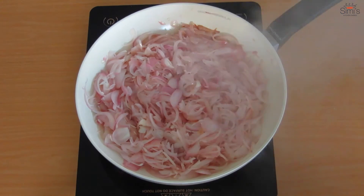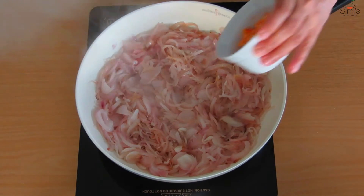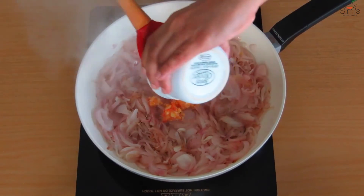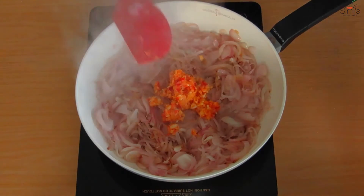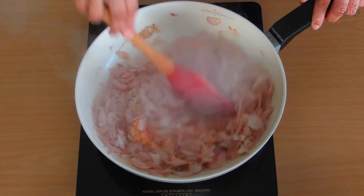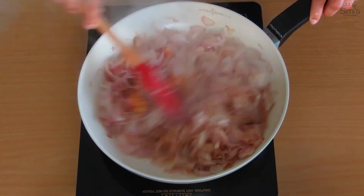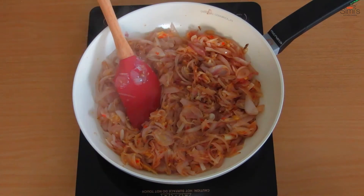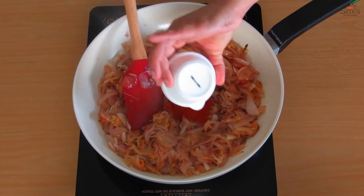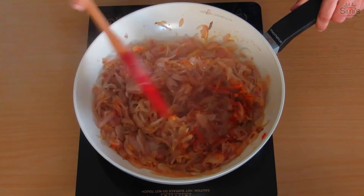The onions have become soft and pinkish in color. Now add the crushed ginger, garlic, and chili — I've crushed these all together in a grinder. Sauté well till the raw flavor is cooked out. You can refer to my blog simiskitchendiaries.com for quantities and measurements. Now we'll add the turmeric powder and chili powder, mix well thoroughly, and sauté until the powders are roasted well and we get a cooked aroma.